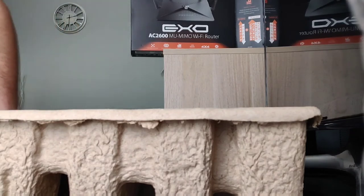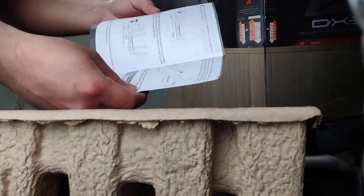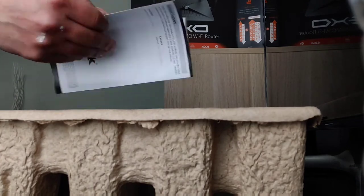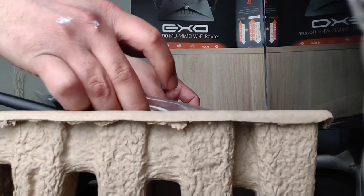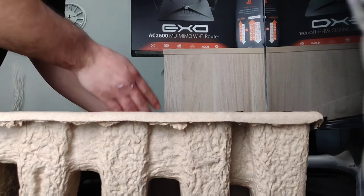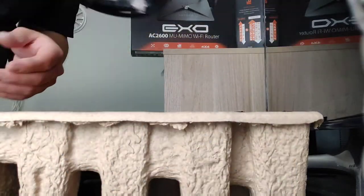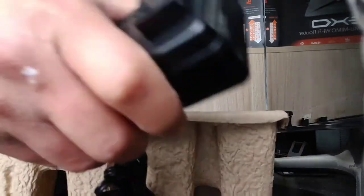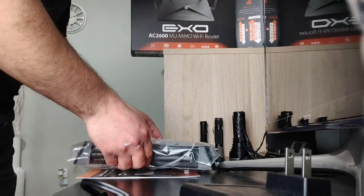All right, back to the unboxing. It comes with your system startup guide and paperwork that tells you how to connect it. You can connect via the WPS button or download the app — they include a quick install card for that. It also comes with a flat Ethernet cable, which is really thin, and your power adapter brick to power the whole thing. That's pretty much it — two items plus the router itself.